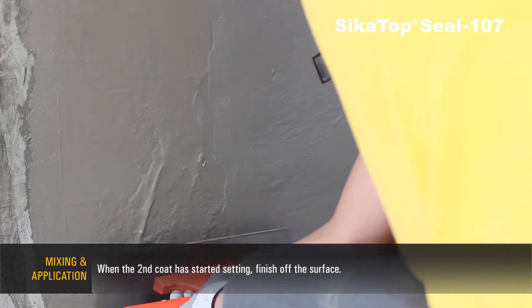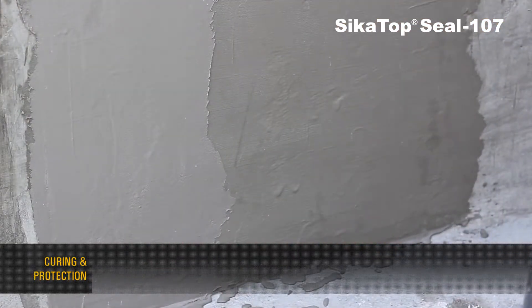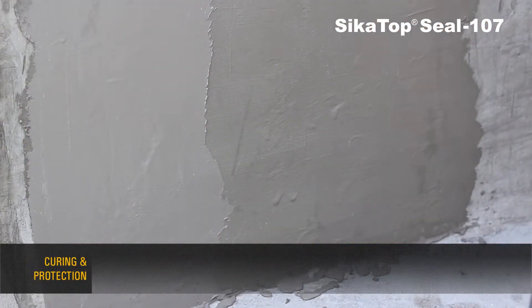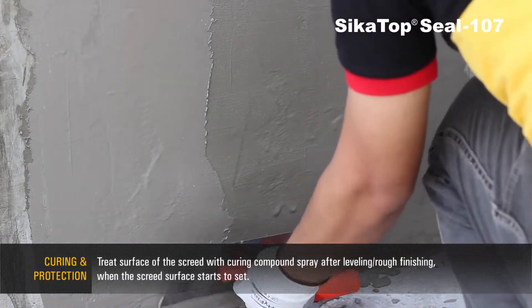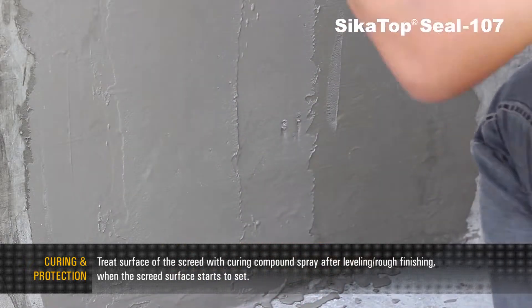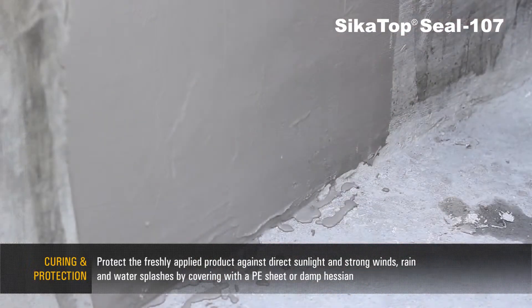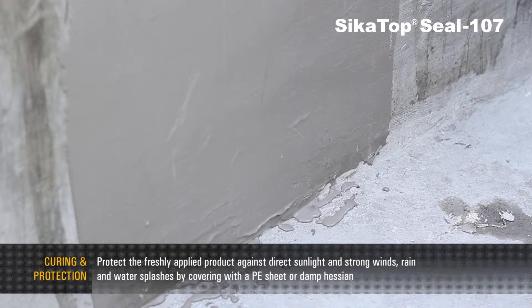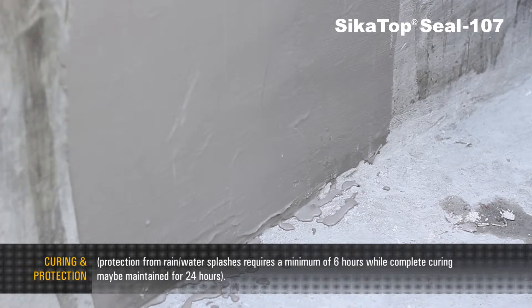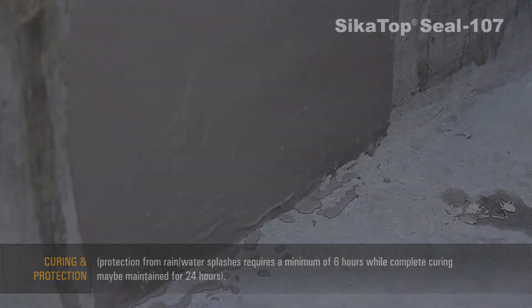When the second coat has started setting, finish off the surface. Treat the surface of the screed with curing compound, spray after leveling and rough finishing. When the screed surface starts to set, protect the freshly applied product against direct sunlight, strong winds, rain, and water splashes by covering with a PE sheet or damp hessian. Protection from rain or water splashes requires a minimum of 6 hours, while complete curing may be maintained for 24 hours.